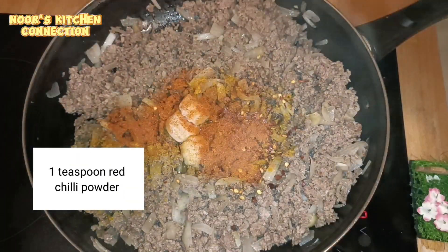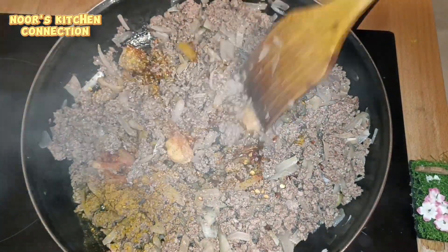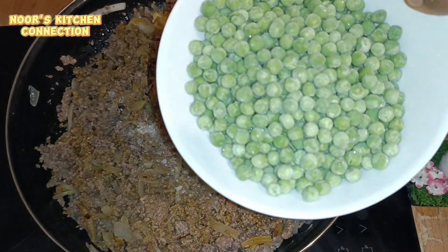Mix all these ingredients well so that all the spices are mixed and fried well along with the minced meat. Now at this point we'll be adding one teaspoon of salt, or you can add salt according to your taste.